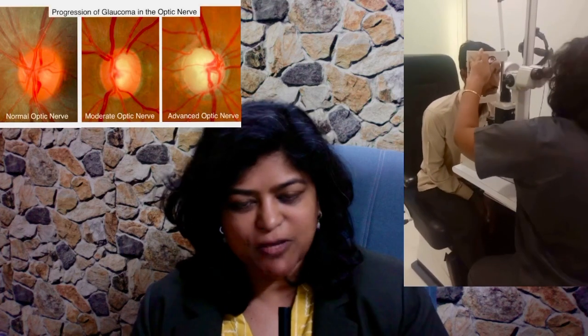Number two: a dilated fundus examination, or a fundoscopy. When we put drops and check the retina of a patient, we also see something called the optic nerve. The optic nerve has a typical cup disc ratio. The optic cup is in the center of this optic disc, and if this cup is so wide that the rim is hardly present in one of these areas of the optic disc, it is highly suspicious of glaucoma. So we look for something called excavation and notching at the disc margin. All these are suggestive of nerve fiber layer loss — this is what happens in glaucoma.